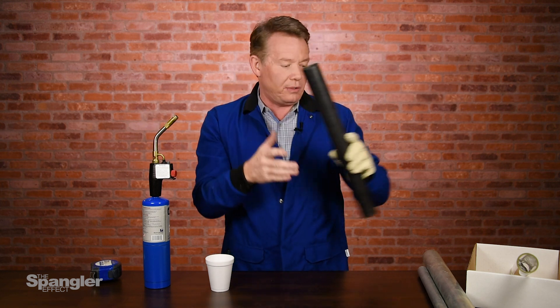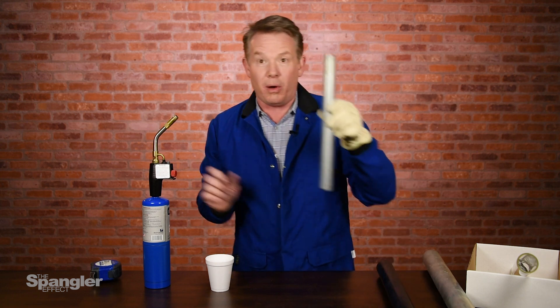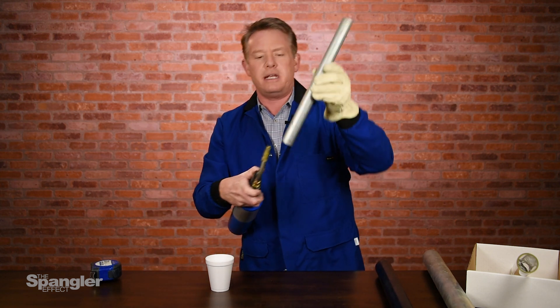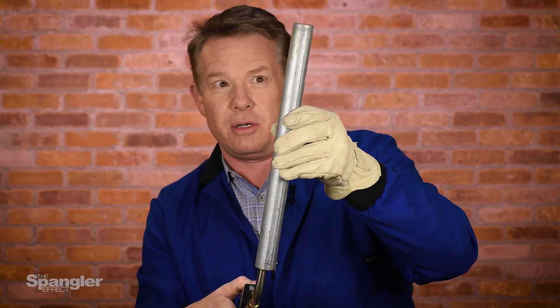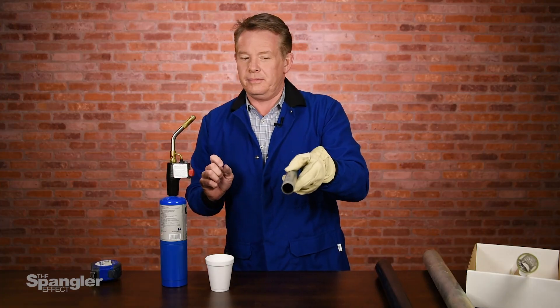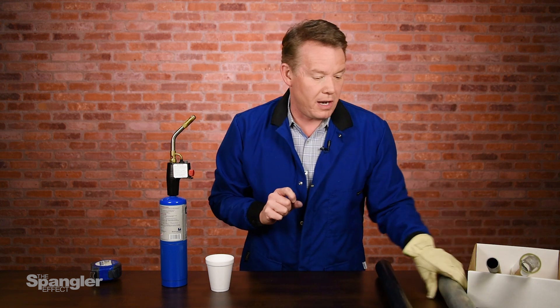I want you to make a couple different ones. Imagine a smaller one — what's that sound going to be like if I change the size of the pipe? Here it is. See if this gives us a nice sound. Higher. Nice. I hear a concert coming on.